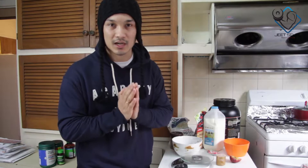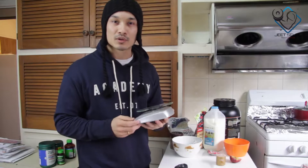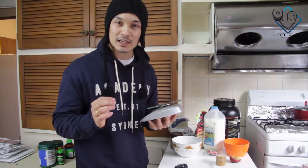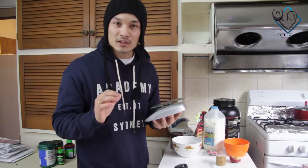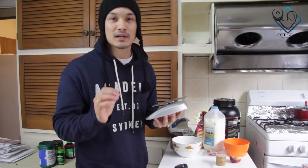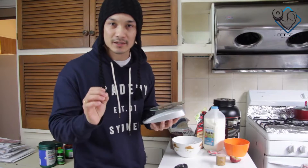Guys, you need to learn calculation if you want to achieve something in fitness or bodybuilding. One important thing is that you have a food scale. If you don't have a food scale, it will be very difficult to calculate your macros and measure your quantities. So let's start the meal.